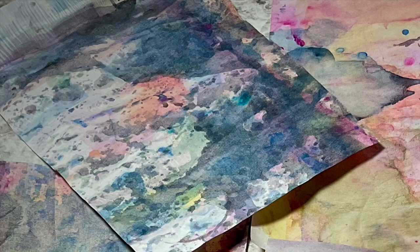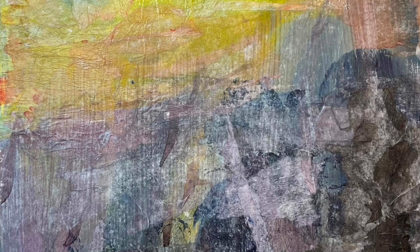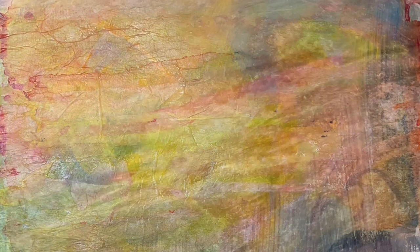Welcome to week 30 of the 52-week art journal journey. I'm Melinda and I'm here to encourage you to reclaim your creativity and establish a healthy habit of creative self-care through art journaling. I have been having so much fun learning and experimenting in Maribeth Quinn's Introduction to Collage: Learning to Paint with Paper.